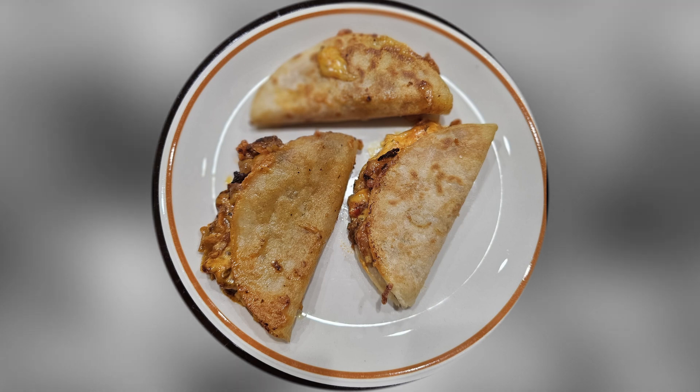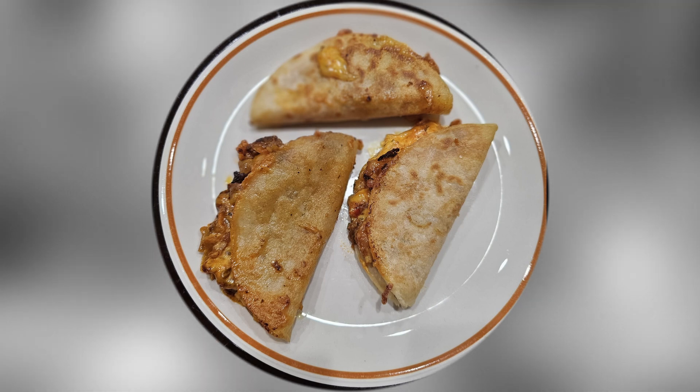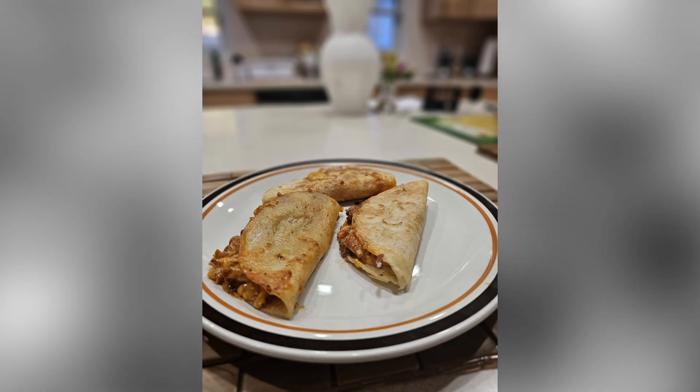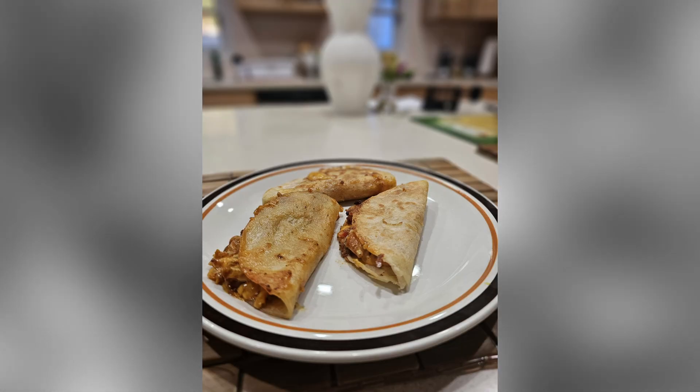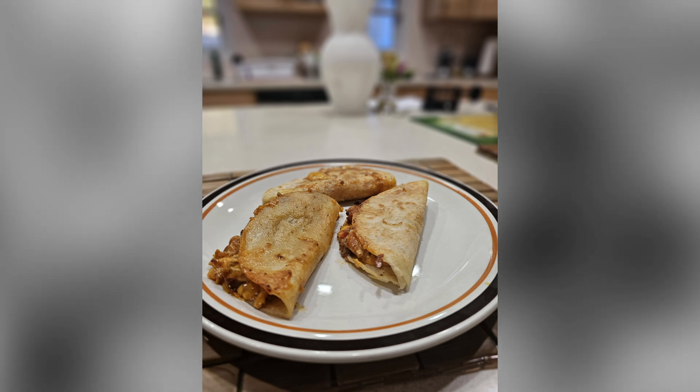And there you are. I mean, that's delicious, folks. I'm telling you, they were delicious. Your steak and shrimp quesadilla. Wow. Blessings abound.